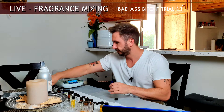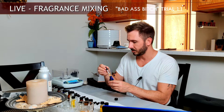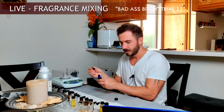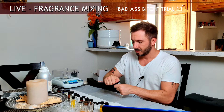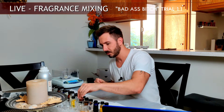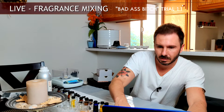The last of the heart notes is a rose absolute from Morocco — a more spicy rose that complements my rose accord, which is more fresh, airy, and light. The spicy rose absolute is diluted down to 25% and I'm doing two drops to add a little more naturalness to the rose floral. Because it is an absolute and natural, it doesn't last very long, so my rose accord — being mostly chemical — with the absolute kind of marries everything together quite well.